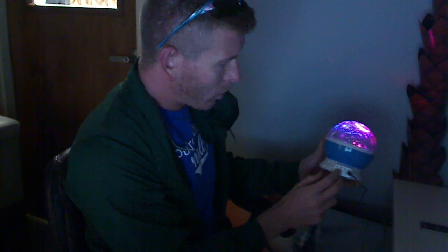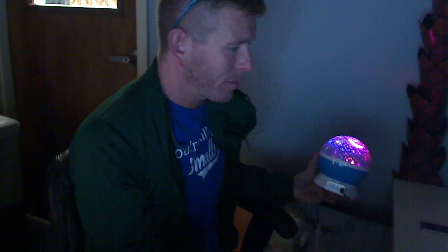It runs on batteries or a cord. I have it plugged into a cord here because I can't find any batteries laying around, but it runs on batteries if you want to do it that way too.